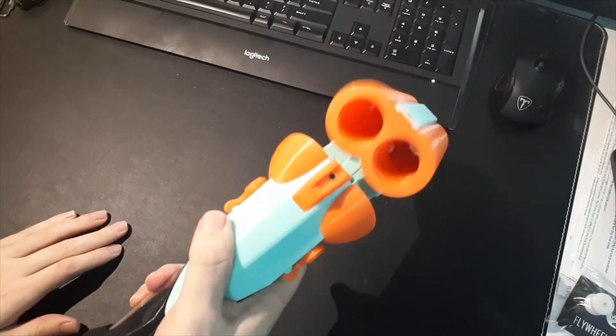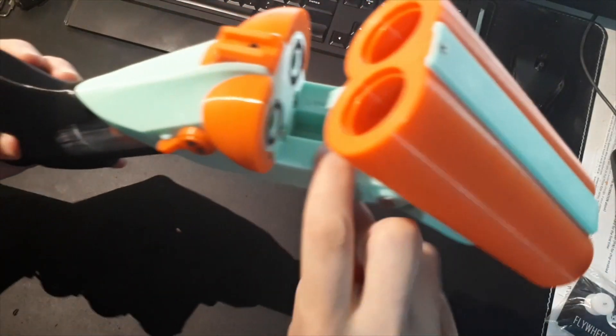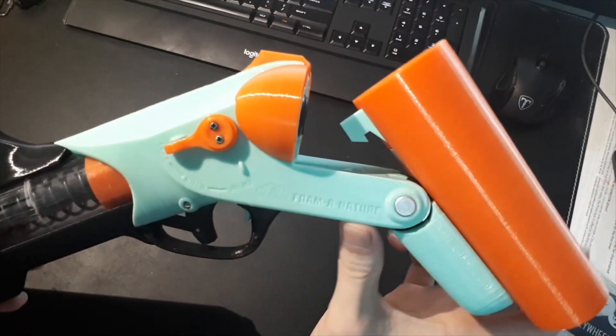The barrels release with this button here in the trigger well — when you push forward on that it drops the barrels. There's a little hook here that moves back and forth and that catches on a hook on the bottom of the barrels.